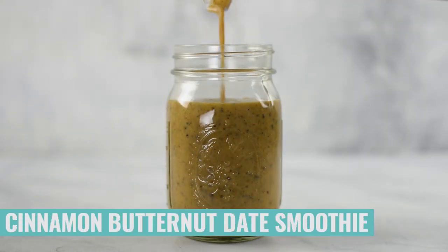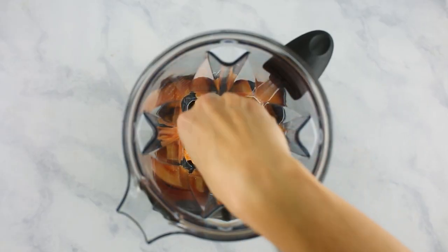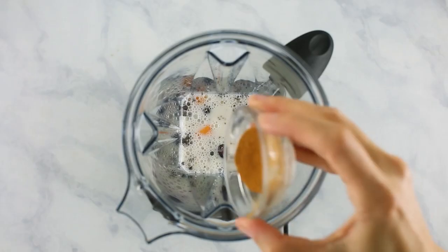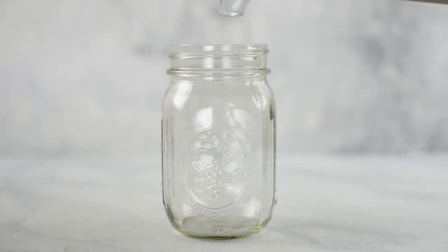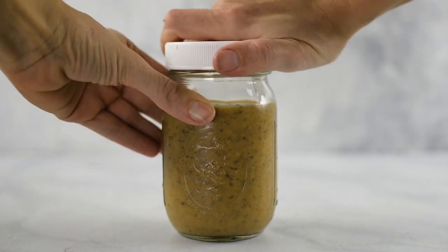Just like with sweet potato, adding butternut squash to your smoothies is so good. Let me show you how to make a cinnamon butternut squash date smoothie freezer pack. Add diced cooked butternut squash — it can be fresh or frozen, it does not matter — a few pitted dates, some chia seeds, your milk of choice, ground cinnamon, ground ginger, and ground cloves. Blend everything together until nice and smooth. Pour your cinnamon butternut squash date smoothie into your mason jar, remembering not to fill it all the way to the top. Put your lid on and transfer it into the freezer for later.